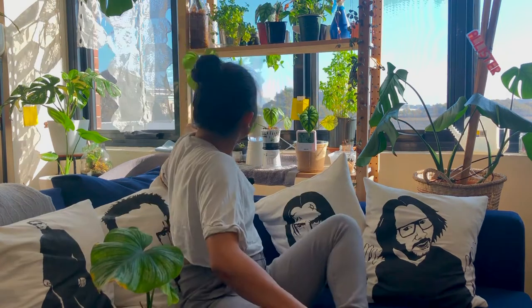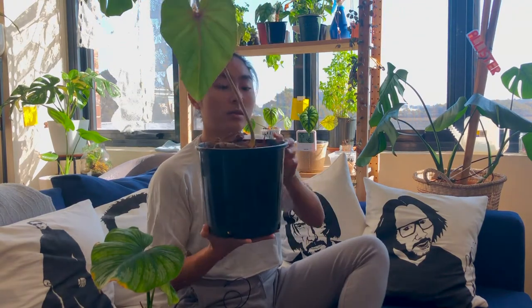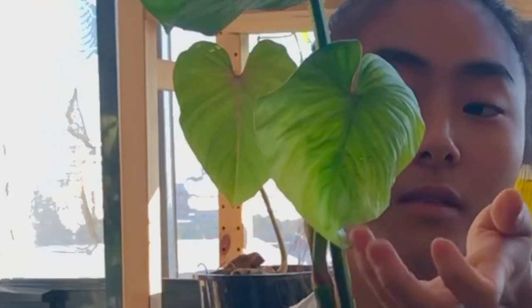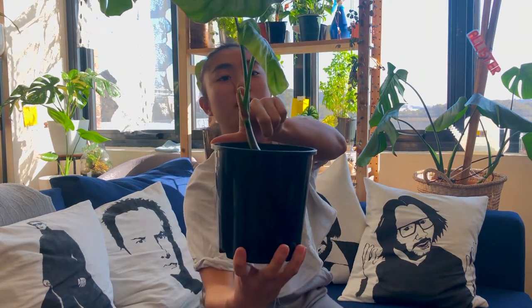My other philodendron as well — I repotted this guy in a black pot and he's doing really, really well. A new baby coming out there, a little knob. He's very happy. After I potted him in the black pot, the yellowing stopped, the new baby has unfurled — oh, so gorgeous — and there's a new shoot coming from there if you can see. He's very happy.